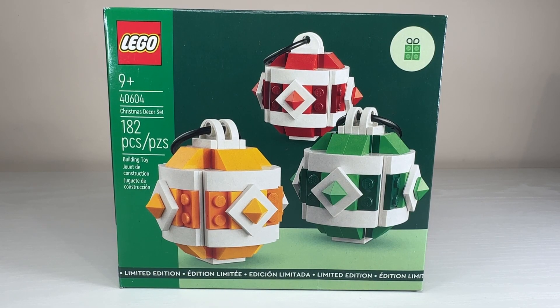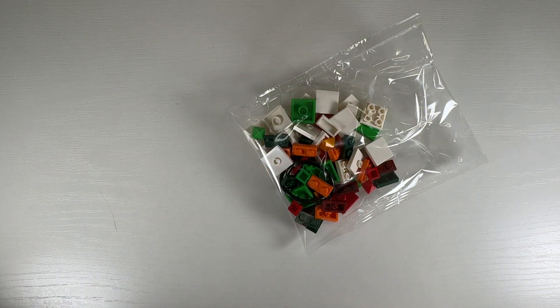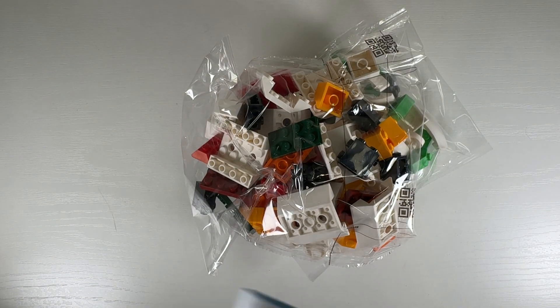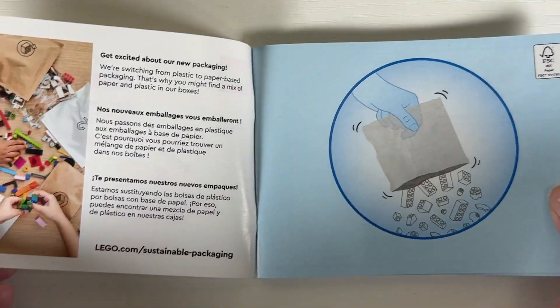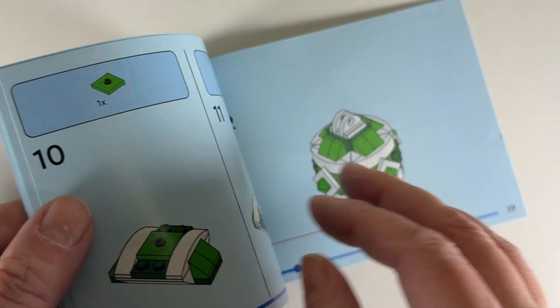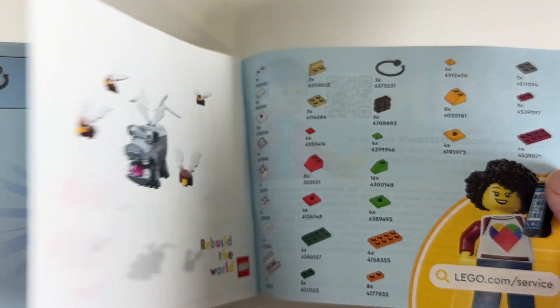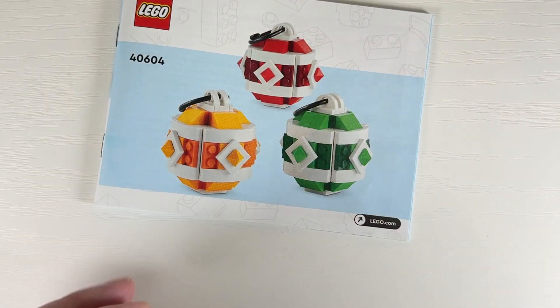The Christmas Decor set is up next. I got it at the same time as the Wintertime Carriage so it made sense to build and review them together. In the box we have three bags — you open them all at the same time, they're not stages — and there's one small instruction book. Inside it goes straight into building the first colorway, which is red, then green, then finally yellow to finish the series, with all the pieces listed at the back as well.